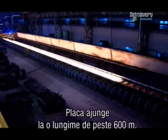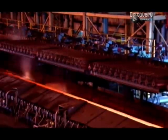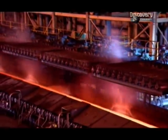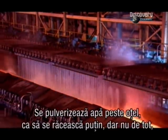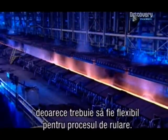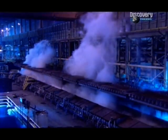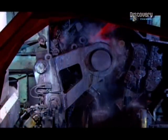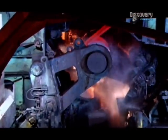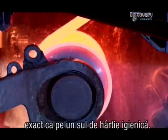It's now over 600 metres long. They spray water on the stretched steel to cool it a little, but not too much, because it needs to be soft and flexible enough for coiling. This spool coils the strip tightly, like a roll of toilet paper.